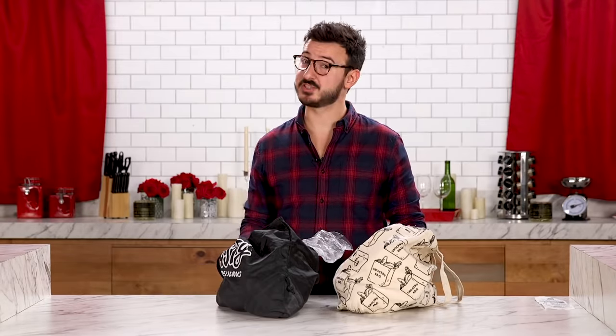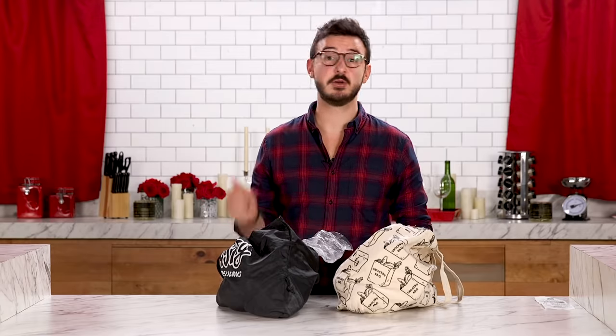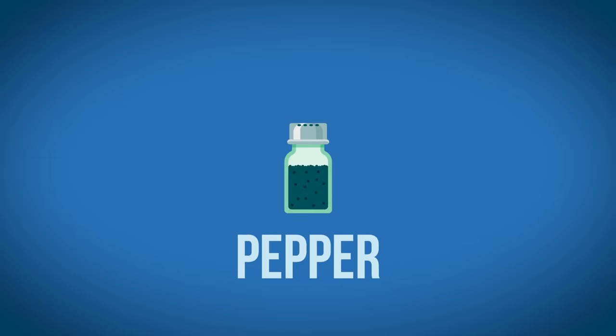Helping me out today are going to be a few pantry staples, which I also recommend you have in your own home. Those are butter, olive oil, salt, and pepper. And with all that said, it's time to start cooking.